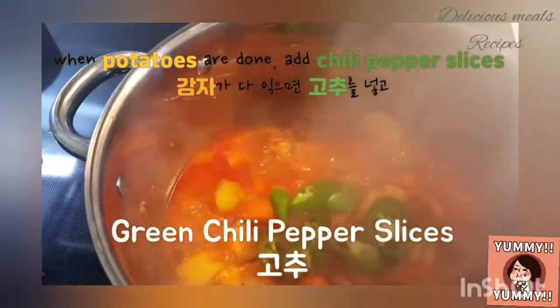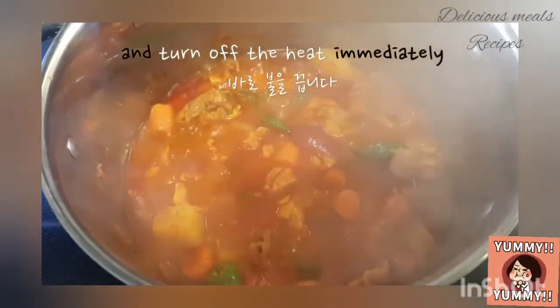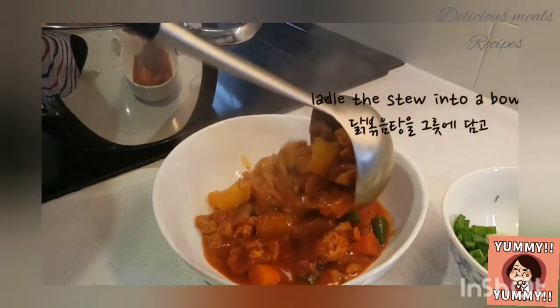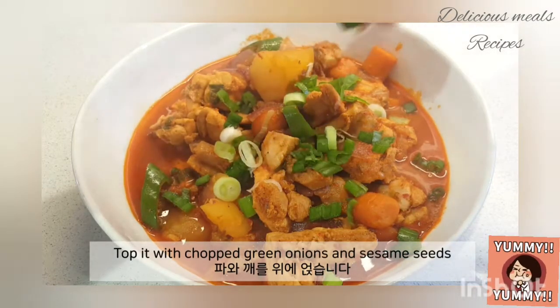When the potatoes are done, add the chili pepper slices and turn off the heat immediately. Lastly, top it with chopped green onions and sesame seeds.